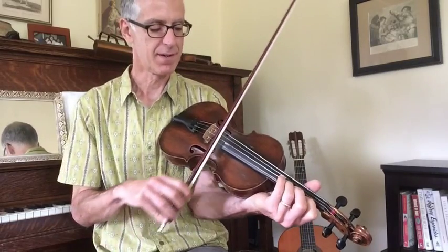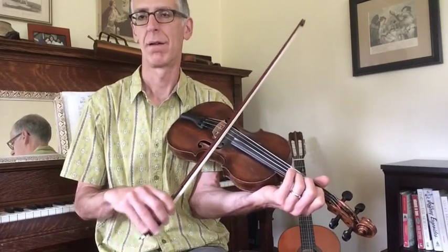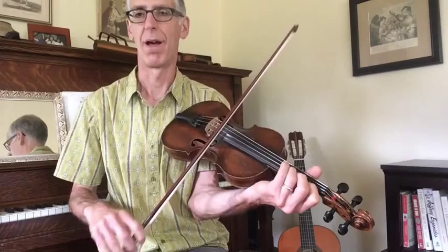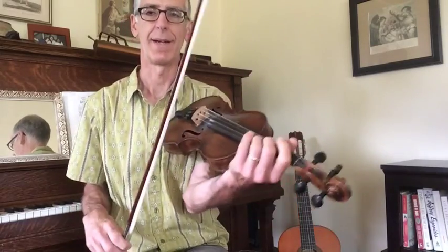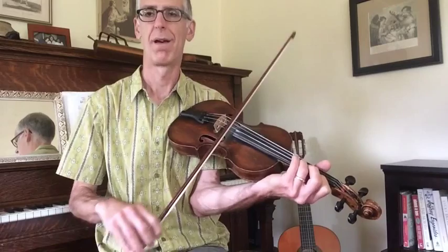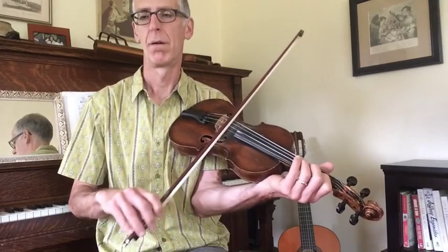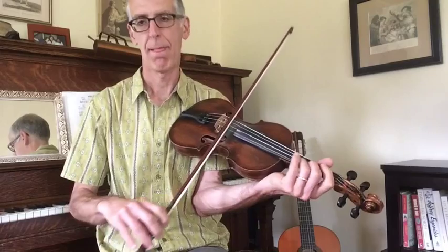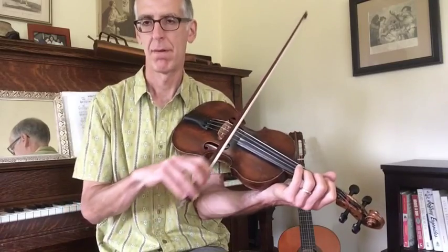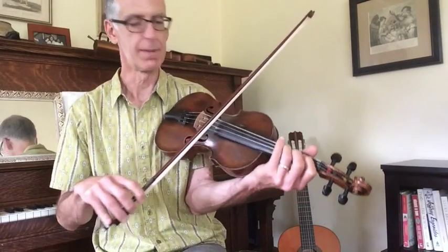The B part is just from a D chord to an A chord, and there are shakes on both of those, which are kind of easier on the high strings, actually. When you play this third finger note on the bass string, that's more of a major third in the second part.